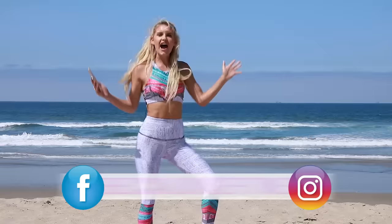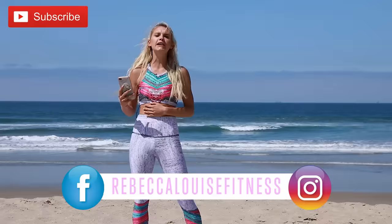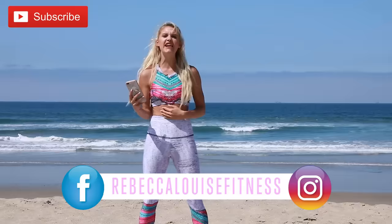What's up guys? Welcome to today's workout. My name is Rebecca Louise and we're going to be doing a 15-minute intense arm workout. Yes, we are going to burn it. We're going to get those triceps, those biceps. We're going to do a little shoulder stuff as well.